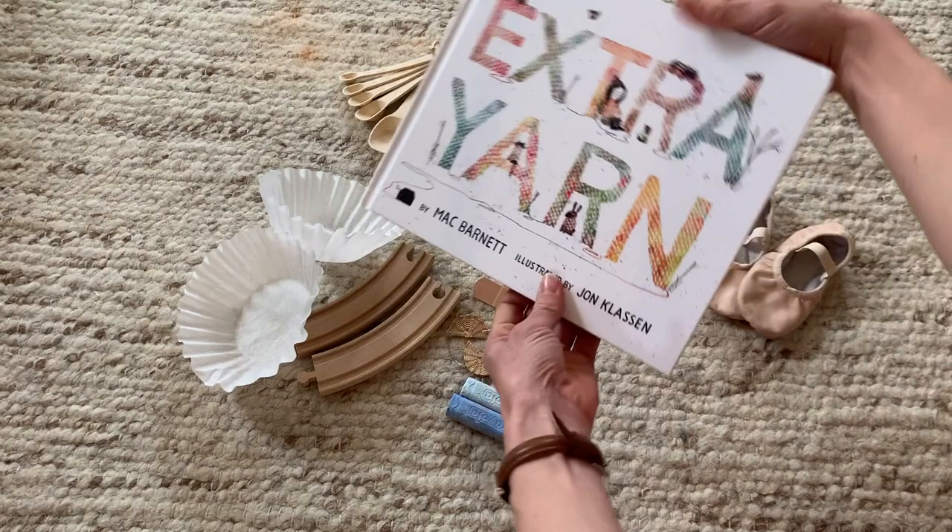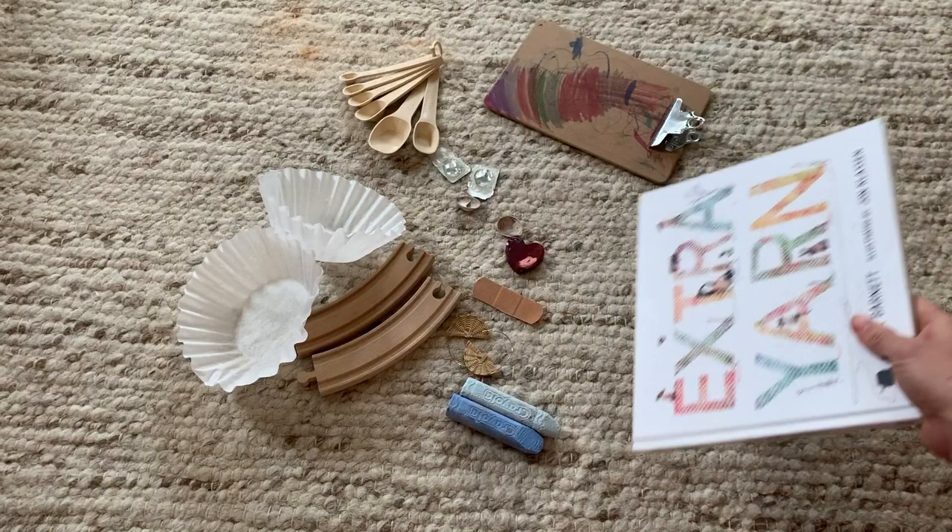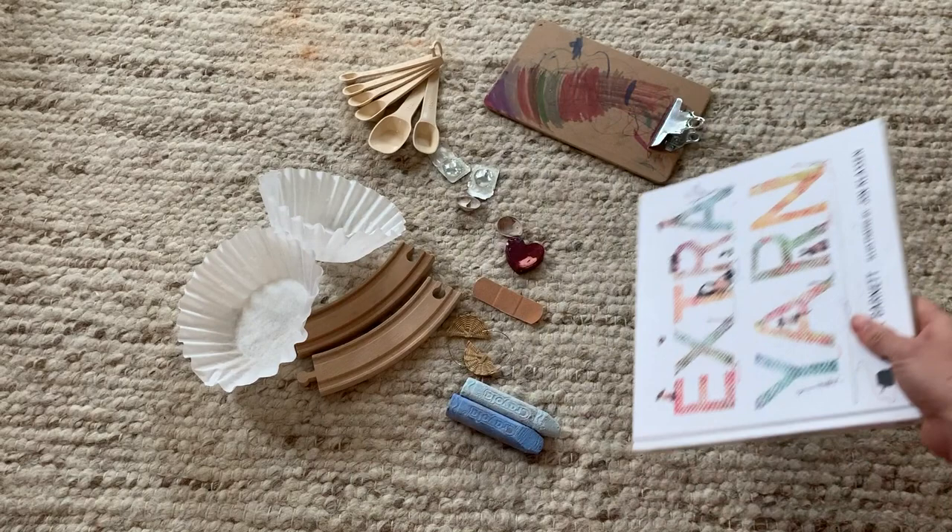I also included this book because I love reading and learning — it's one of my daughter's favorites and the illustrations are really beautiful. It's about yarn and I like to crochet and knit, so that's two things in one. Let's see what I can make with these objects!